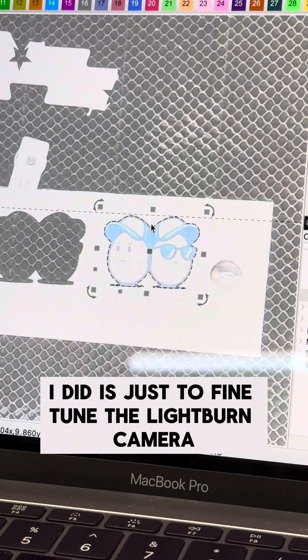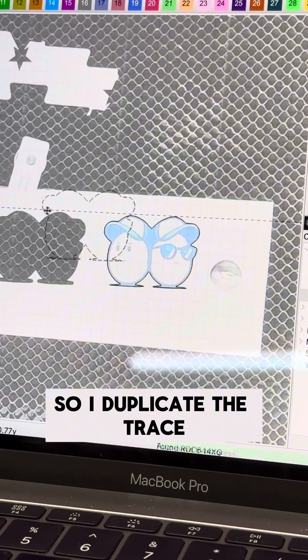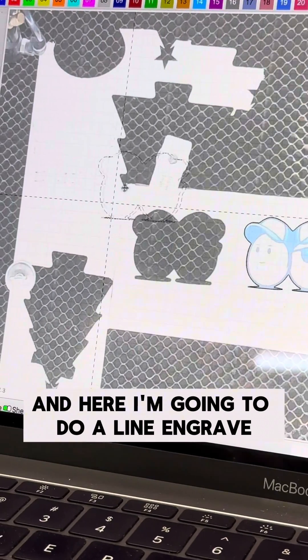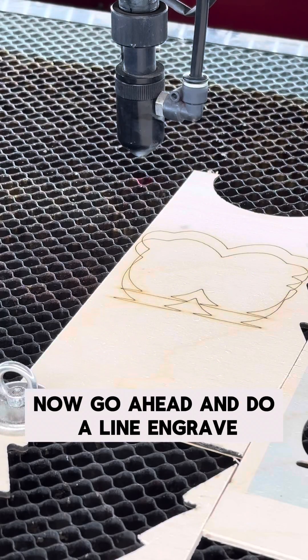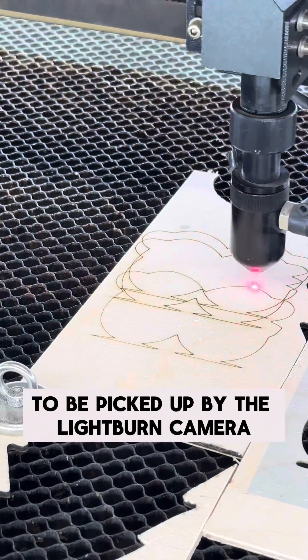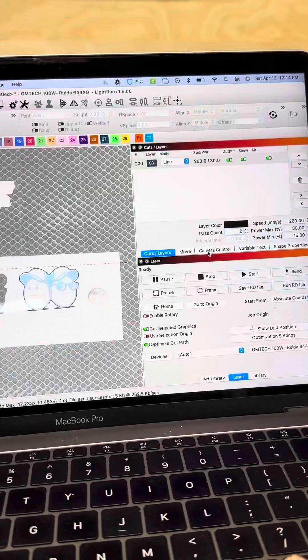This next step is just to fine-tune the Lightburn camera. I duplicate the trace, bring that over to a scrap piece of material, and here I'm going to do a line engrave and make any adjustments before I cut out my image. I did two passes to make sure it was nice and dark to be picked up by the Lightburn camera for any adjustments on the next step.